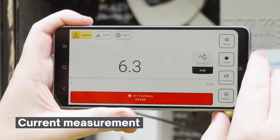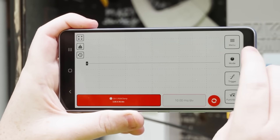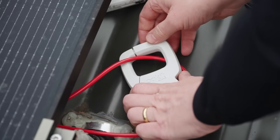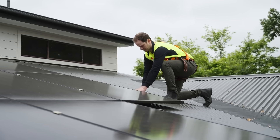Pocket Clamp wirelessly connects to the Pocket app, providing real-time current measurements, waveform capture, and long-term data logging. Power up your performance by pairing Pocket Clamp with Pocket Pro to unlock new advanced precision power measurements in multimeter, oscilloscope, and logger.